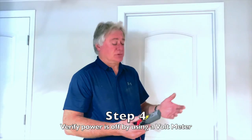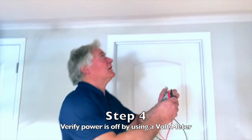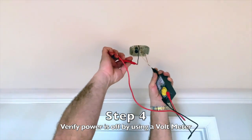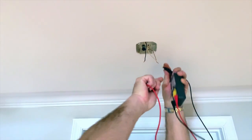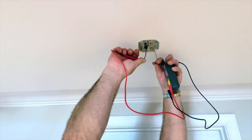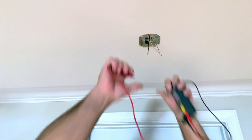We'll go ahead and turn off the circuit and verify that the power is indeed off. I believe I've got the breaker off, and you always want to make sure, so you can use any kind of a tester — there's a volt meter. If I touch it to the black and the white leads and I don't read any power, then there's no power on it. This power is off. All right, so this is dead now.